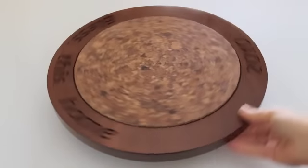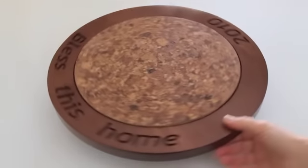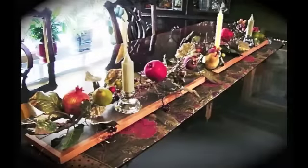When not in use as a Gliding Susan Table Server, the Lazy Susan can be used in its traditional form, and the decorative rail makes a beautiful centerpiece.